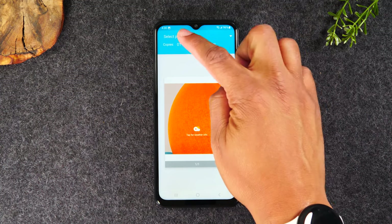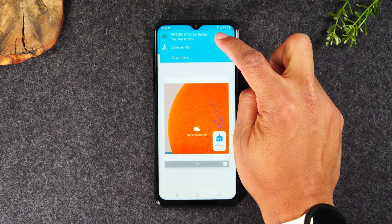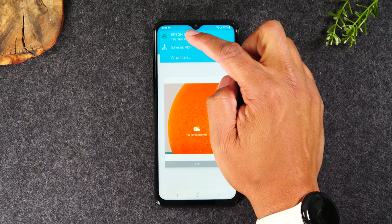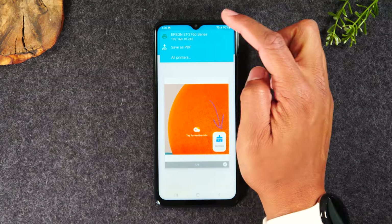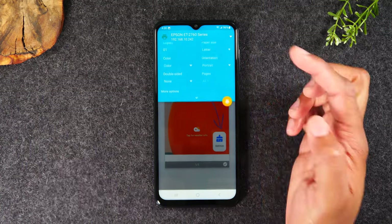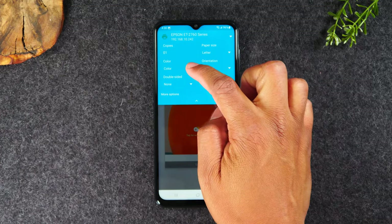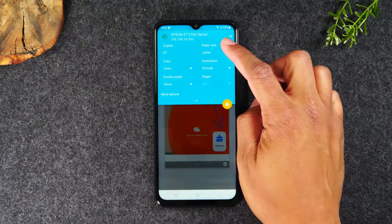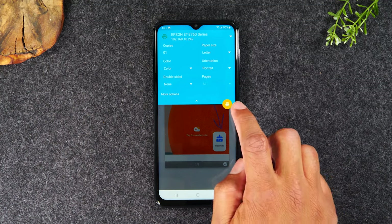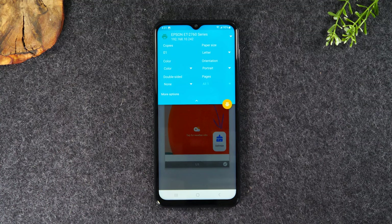As long as you have a wifi-enabled printer already set up to print wirelessly, you should be good to go. Tap on the down arrow in the upper right corner and you should see all the printers compatible with your phone in the list. Here's my printer, the Epson ET-2760. Tap on it, then tap the dropdown for additional options: how many copies, color or black and white, double-sided. When you're ready, tap the print icon to send the picture to your printer.